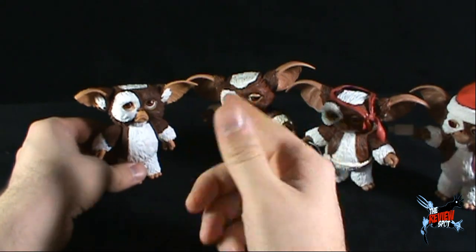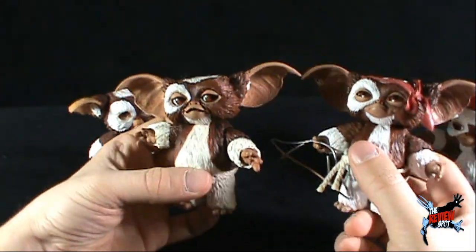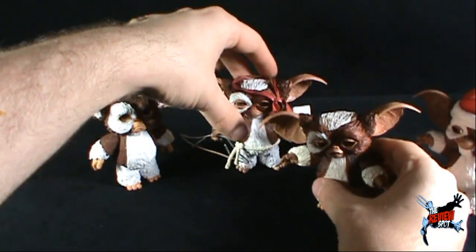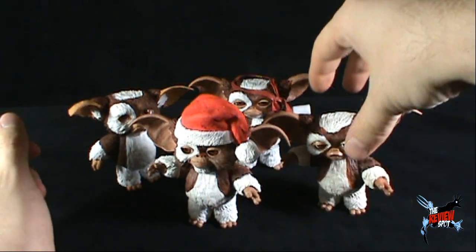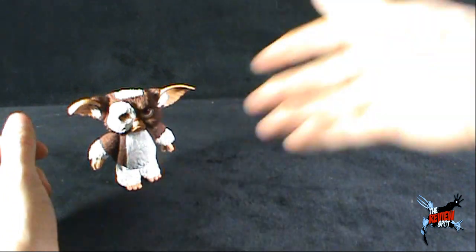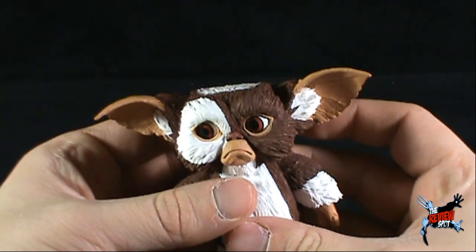That comparison point was really about the original Gizmo needing an update — not directly relevant to Sad Gizmo's review. Regardless, those are your four Gizmos and you can see Spot does have a fond interest in collecting the Mogwais. They're really small so they don't take up a lot of space at all.